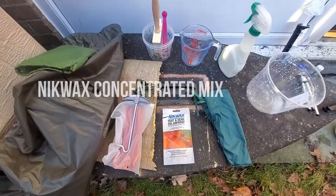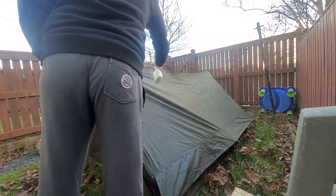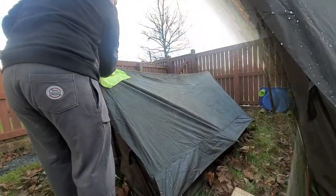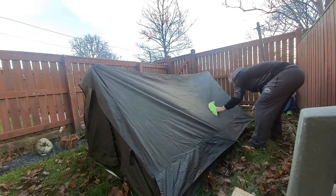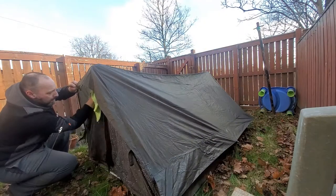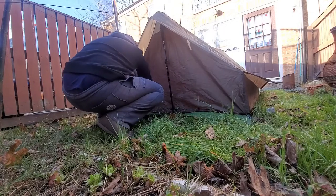Obviously this is drying out - you've got to leave it to dry out. The Nikwax product I'm using is the Nikwax Tent Gear Solar Proof concentrated refill. It's a high-performing concentrated waterproofer that adds UV protection and can double the effective life of your tent. You spray, brush or sponge it under every part of the fabric and remove the surplus product with a damp cloth.